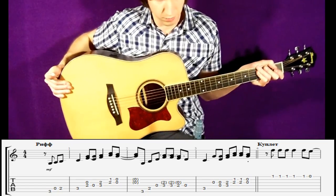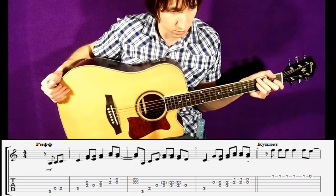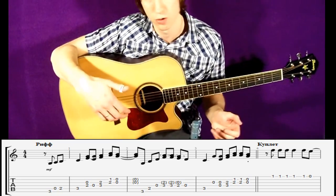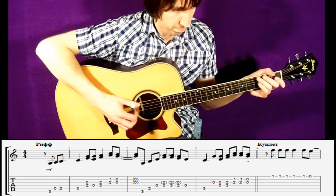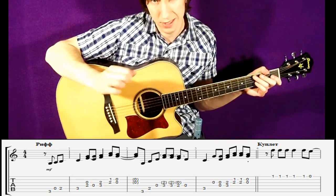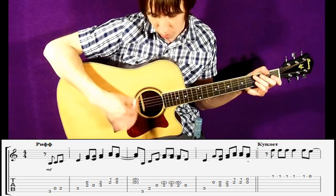Теперь я медленно сыграю вступление и куплеты. Там очень много ритмических разнообразий, если можно так сказать. Просто сложно что-либо объяснять — просто смотрите, я сыграю очень медленно. Следите вместе с табами обязательно. Я сначала играю медиатором — причём, когда я играю этим сам-пиком, я его использую именно как медиатор, держу двумя пальцами.